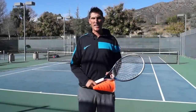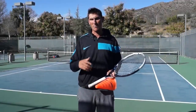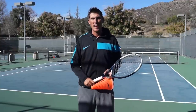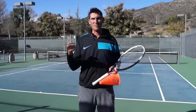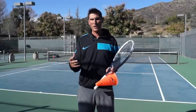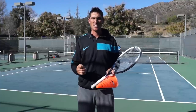Hey guys, Brady here with your daily tennis lesson. So we're looking this week at groundstroke consistency, improving your ability around the baseline to make a ton of balls. And we're looking today at finding the right recipe with four different ingredients to have you guys hitting very consistently around the baseline.